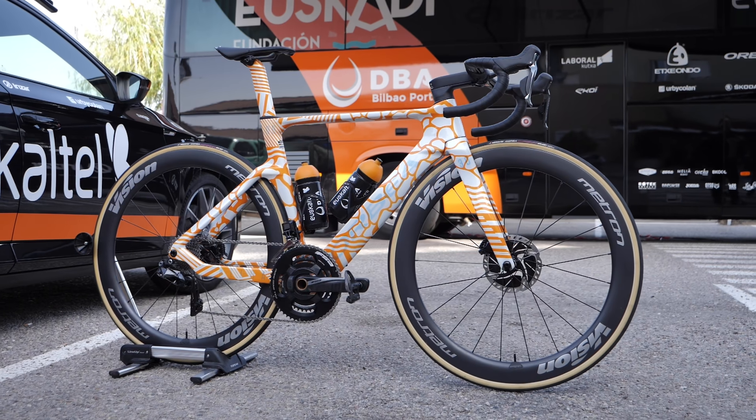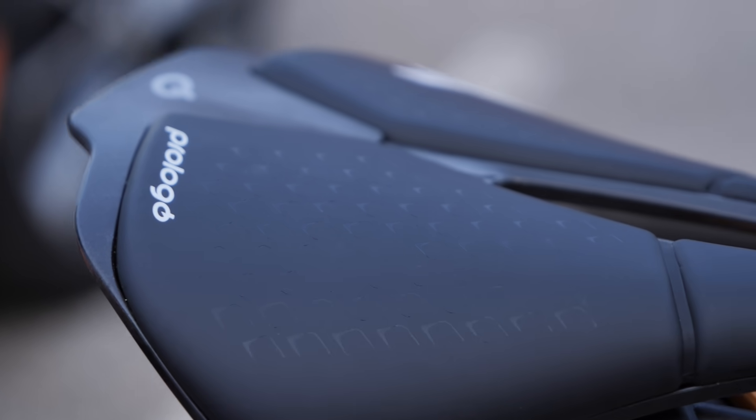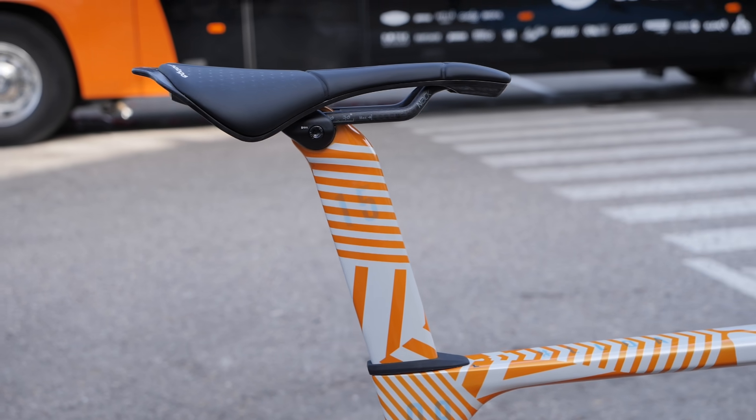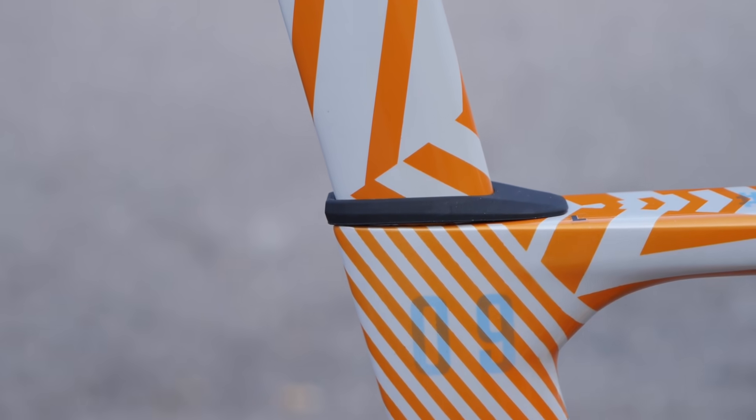Moving forwards and up from the rear of the bike, Juan uses the Prologo Scratch M5 saddle to help keep him comfortable. This is mounted to a proprietary aero seatpost, which also has a small rubber collar to help hide the seat clamp bolt.